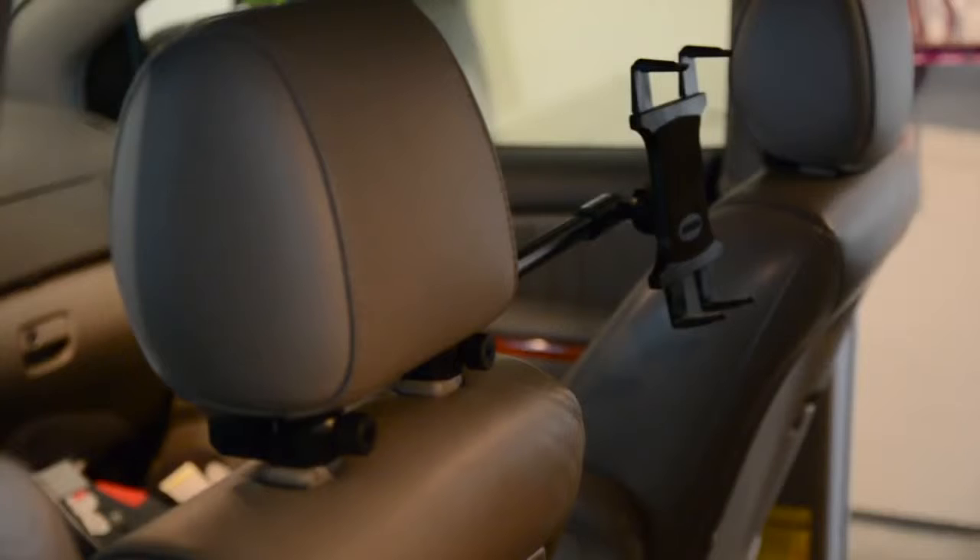Hey guys, it's Larry Greenberg and we're out in the garage in my family vehicle so I can show you the Arkon Universal Deluxe tablet headrest mount. This sells for $34.95 and you can see I already have it mounted in my family vehicle.